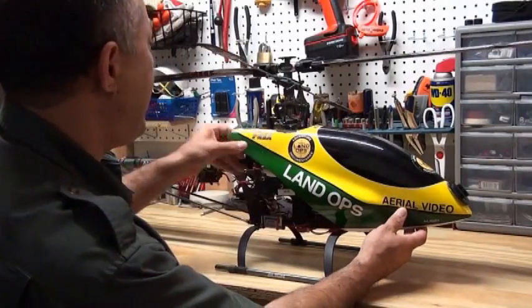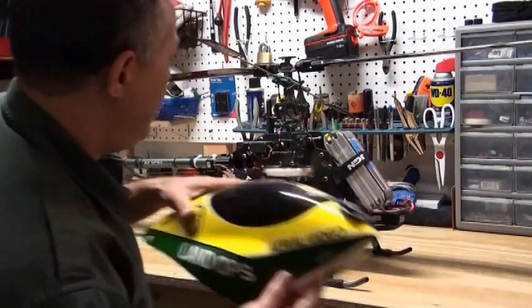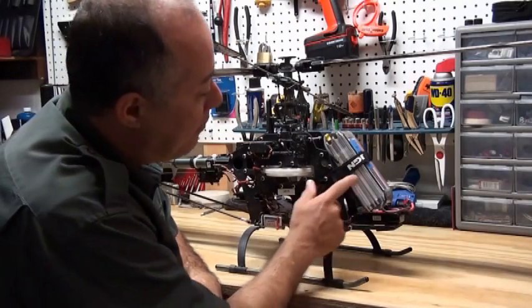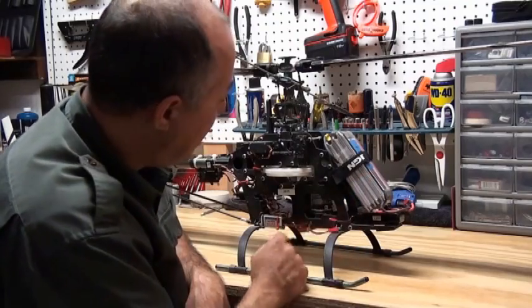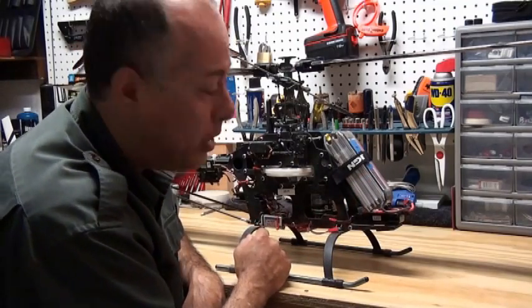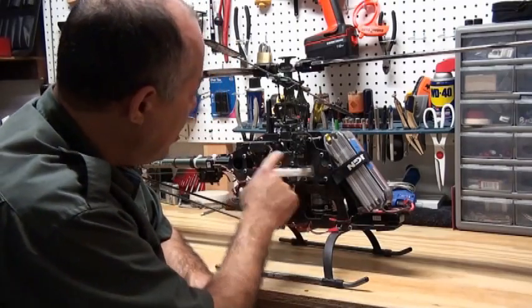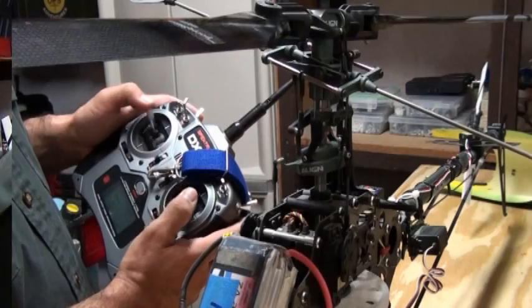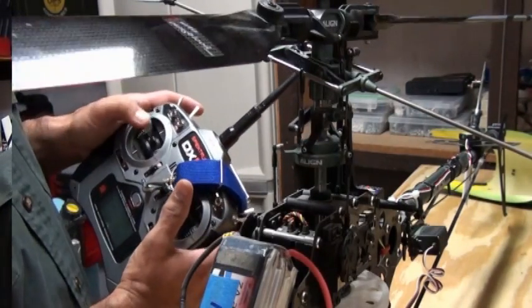When we take off the canopy to show you what's under the hood, we have our electric motor and a series of batteries. The largest battery takes care of the power to the motor. The smaller battery actually powers what we call servos that control all the ailerons and control maneuvers of the helicopter.